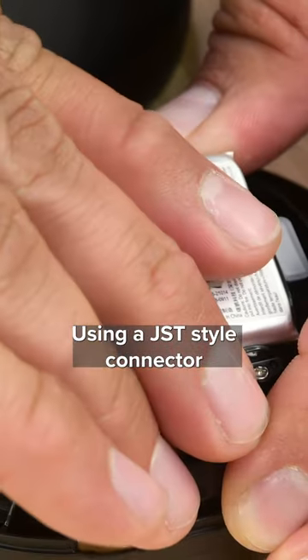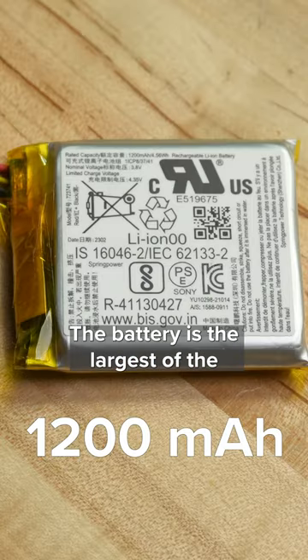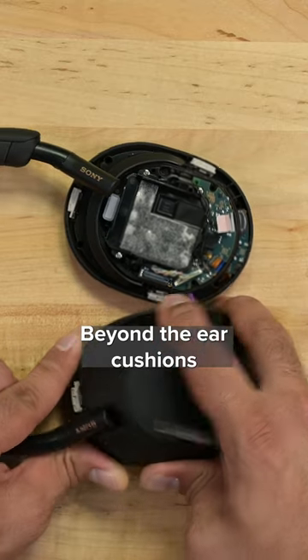Using a JSD style connector and light adhesive makes a battery replacement a very light lift. The battery is the largest of the three headphones, rated at 1200mAh.